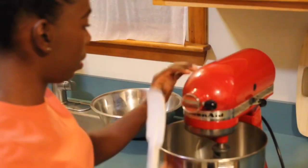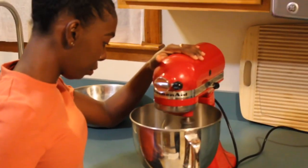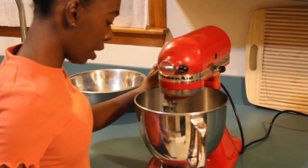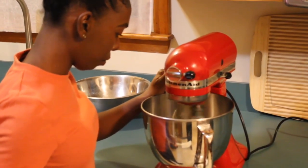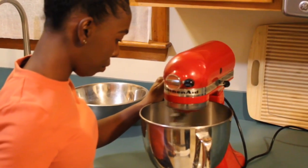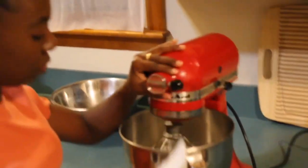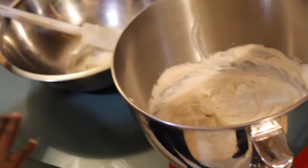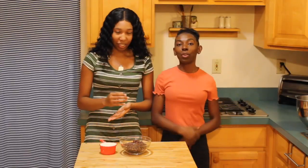Give this a whip on low, then bring it to medium. There you go — perfect, and that's it. I'm going to take my filling, transfer it to a bowl, and set it aside in the fridge while I start on my next steps.